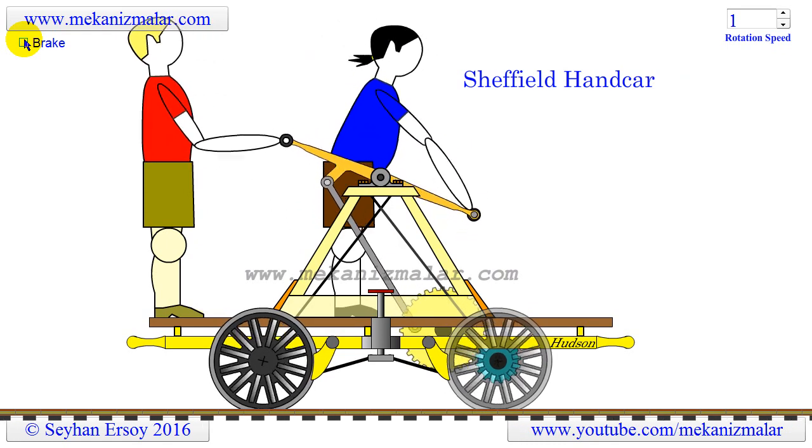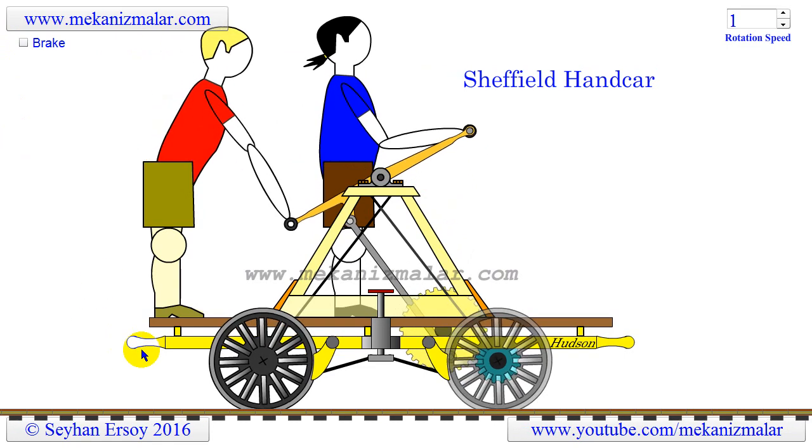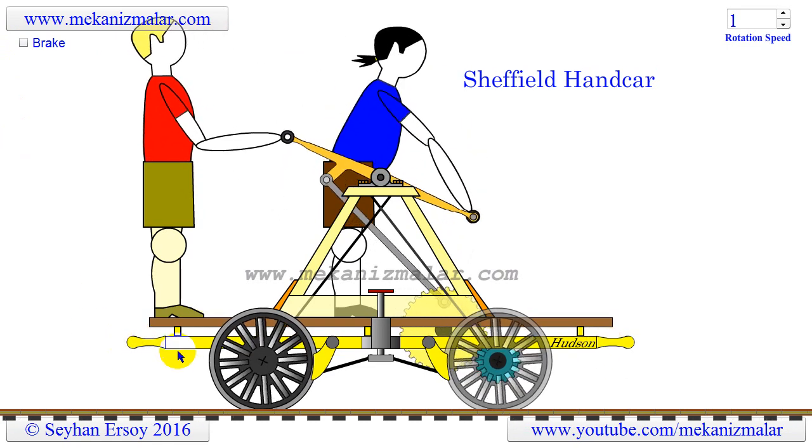Since the handcar is of relatively light construction, it would be taken out of the track by using the handlebars if there is a train on the track.